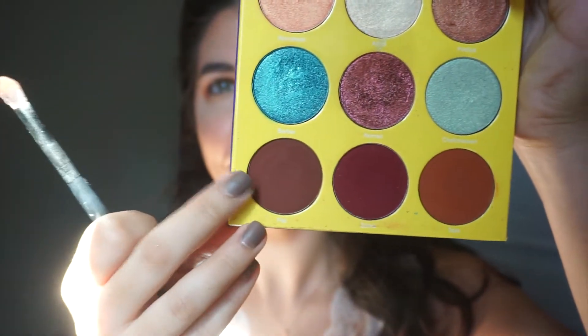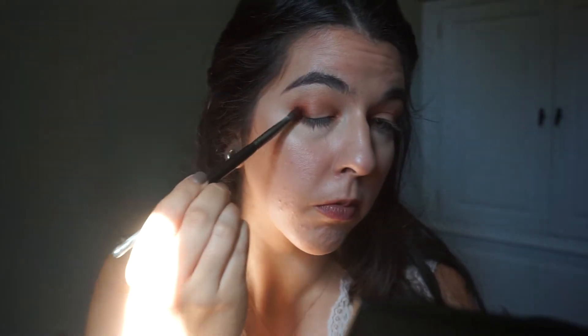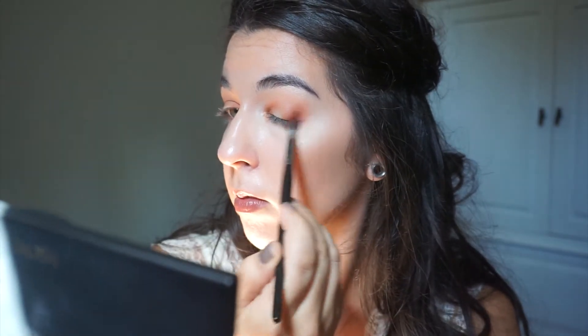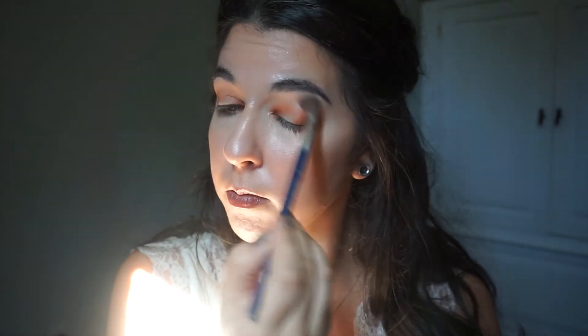After that, we're going to go in with the shade Fez, which is the bottom left-hand corner, and put this in the same place — slightly more on the outer edges of the eyes, inner and outer, just to add a little bit more definition. We do get a little bit of fallout on the bottom, mostly from the blending causing the shadow to go a little bit lower under the eye than normal.